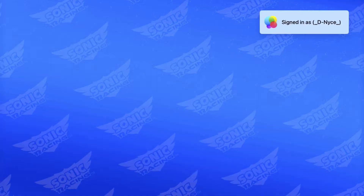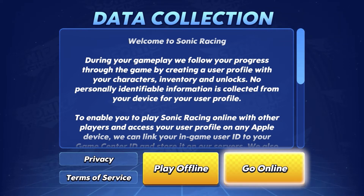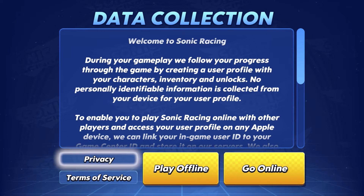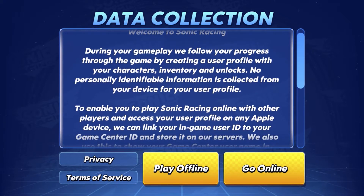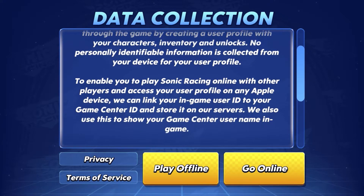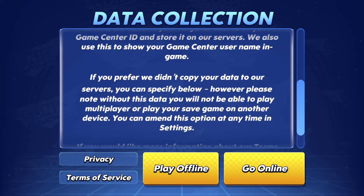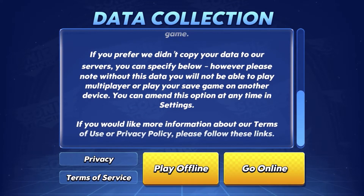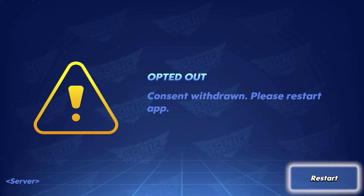Alright, so the game is loading up here. We get a little disclaimer on data collection. Welcome to Sonic Racing — during your gameplay, they follow your progress by creating a user profile with your characters, inventory, and unlocks. No personally identifiable information is collected from your device. So they give you this disclaimer, and you have to scroll through it. What I'm going to do is play offline first, and then I'll probably switch to play online. I'm just showing you guys the full disclaimer here on data collection, including the opt-out notification.